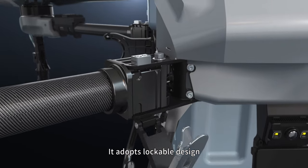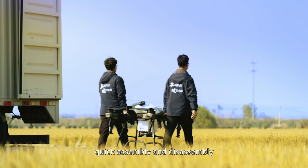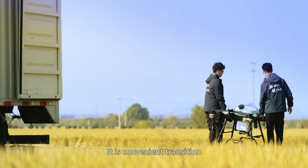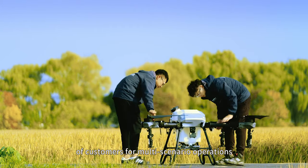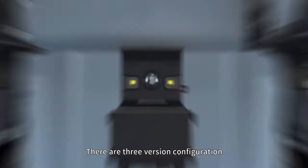It adopts a lockable design with a high-strength frame to achieve quick assembly and disassembly. It is convenient to transition and deeply meets the needs of customers for multi-scenario operations. There are three version configurations.